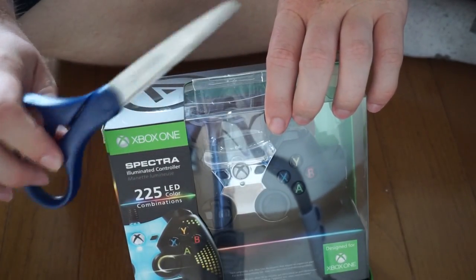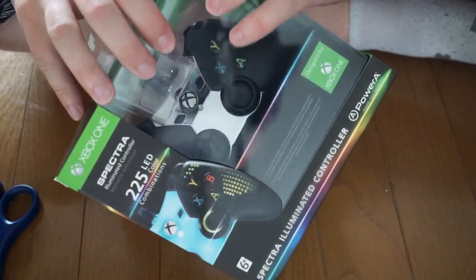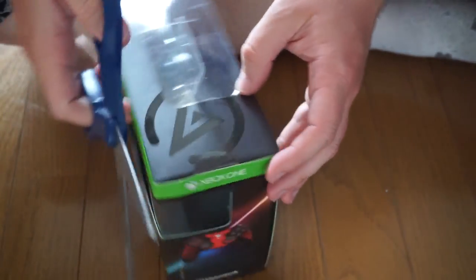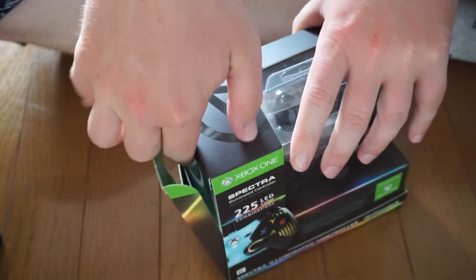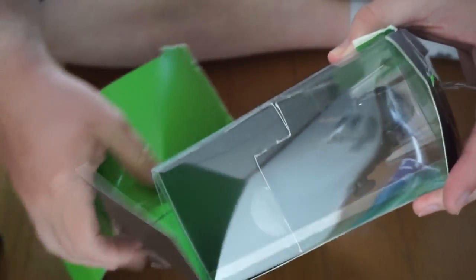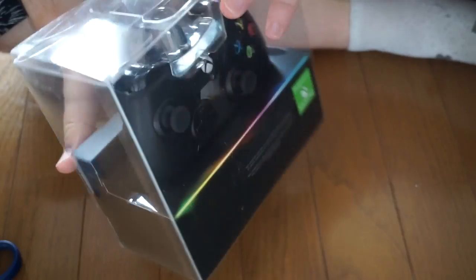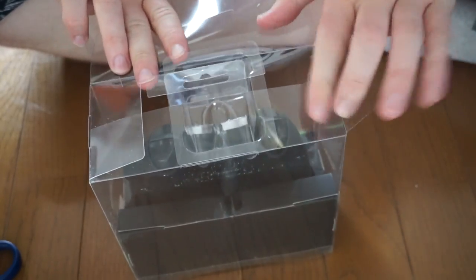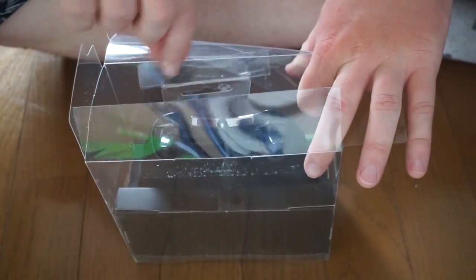I've got my trusty pair of scissors on standby just in case I can't get it. Here we go — just got to figure out how to open this thing. I are a professional unboxer. Let's destroy this — it's not the most elegant of solutions, but it works. Getting to the plastic shell to get to the goodies within.